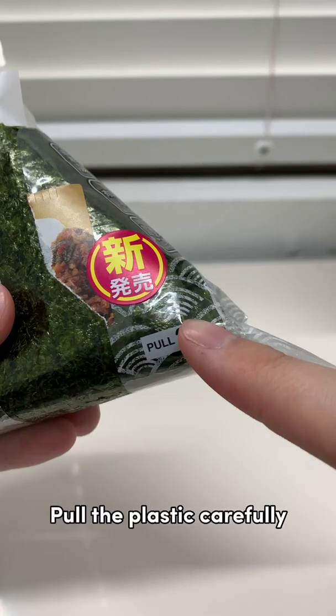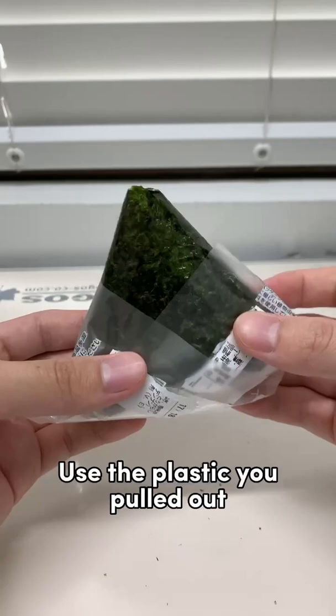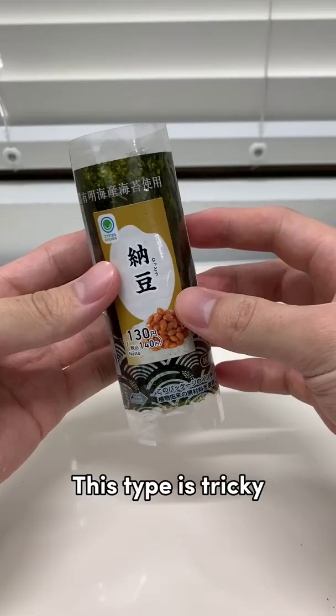Now you have a beautiful Onigiri. Wait — use the plastic you pulled out. Even many Japanese don't know this hack. This type is tricky.